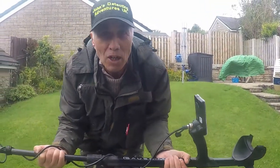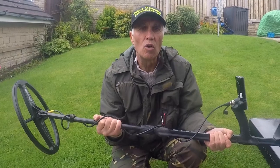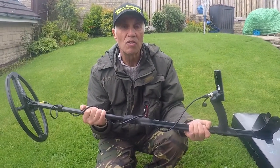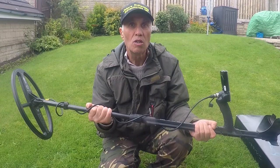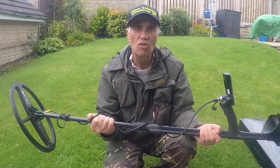It's made by a company called Mars, which are renowned for good search heads. So Mars decided to bring out and develop their own machine, and this is it — the Gorse MD.